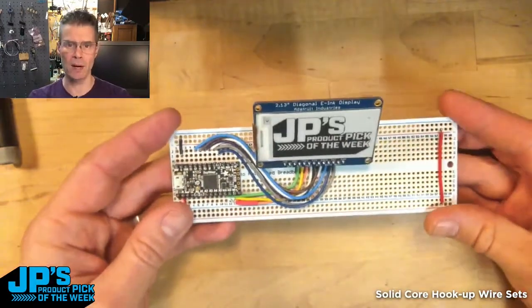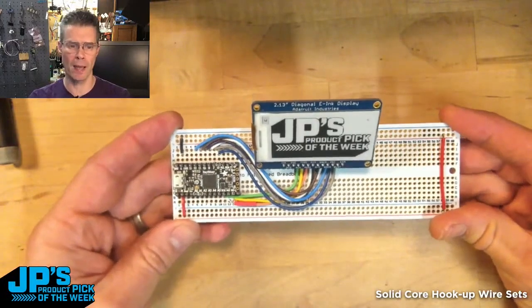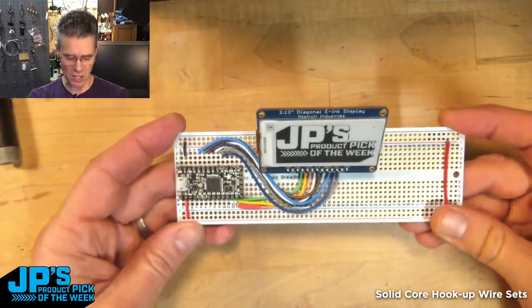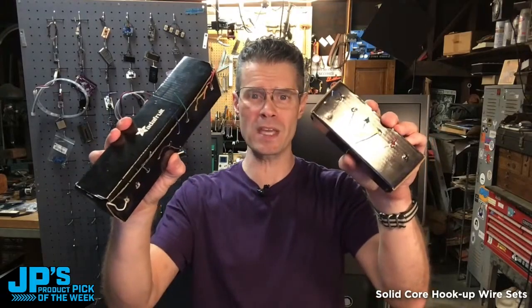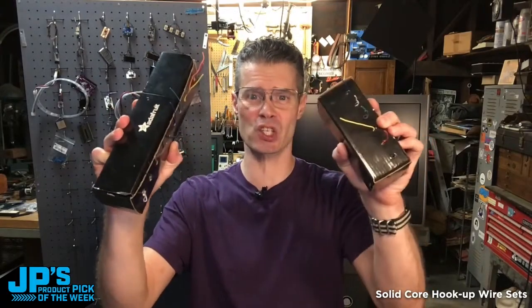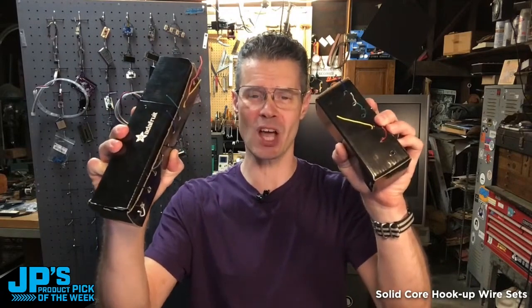I first built this on a breadboard, then I just moved it over to the Permaproto and was able to make sense of my wiring and match my fritzing diagram. That's my product pick of the week — the 10 and 6 spool hookup wire set, solid core.